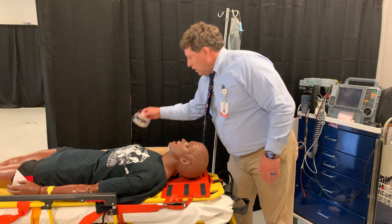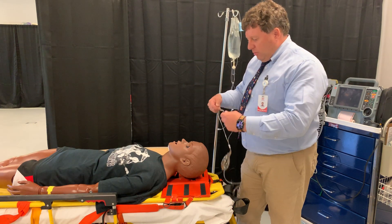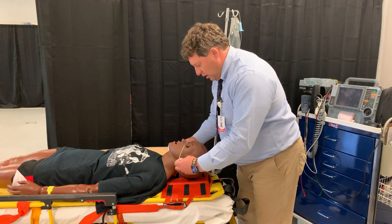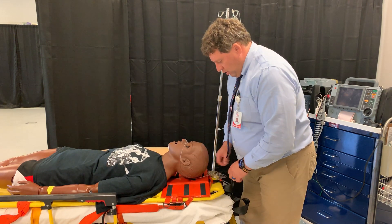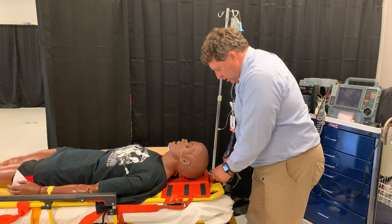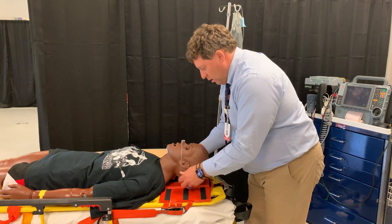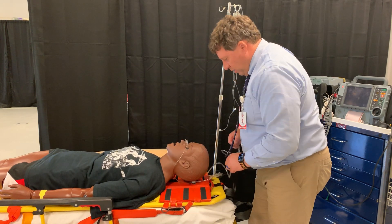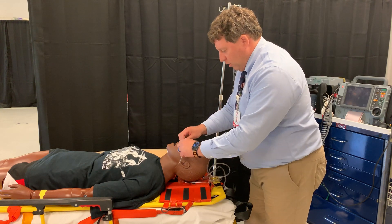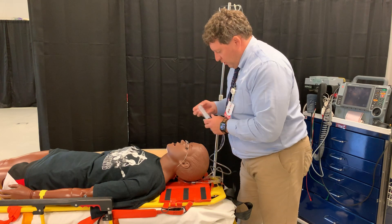If I take the prongs of the nasal cannula and place them on the bridge of the nose — you can either run it behind the ears or behind the head, whichever — I can flush down the tubing and it will continue to flush from the middle of the face outward, which is what we're supposed to do when we flush an eye.